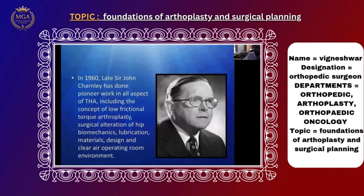Sir John Charnley is the father and pioneer of arthroplasty, from England. He developed low friction arthroplasty. In 1950, metal on metal was high friction arthroplasty, but in 1960 he found low friction arthroplasty. Rather than using metal on metal, he designed a complete prosthesis — femoral head, cup, neck, and stem — based on normal hip joint biomechanics.